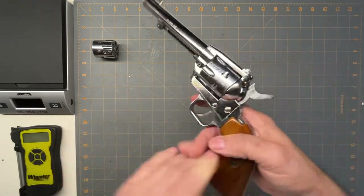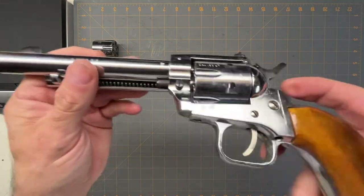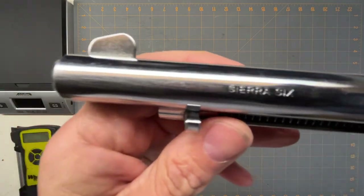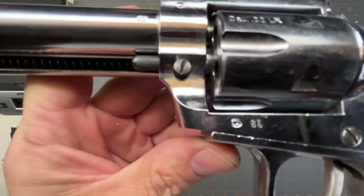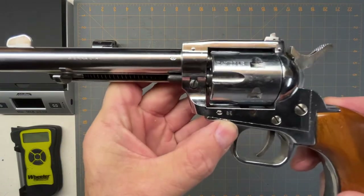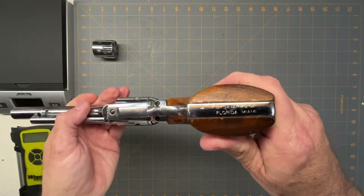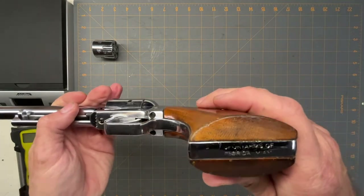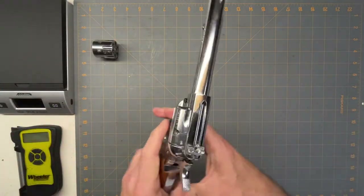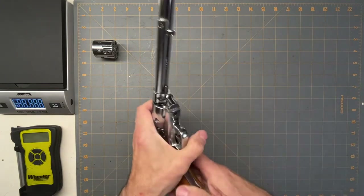I got it used off someone for about a hundred dollars. It says 'Sierra Six' and a little number, 85, which from my research is supposedly the year it was made — 1985. It was imported through Sport Arms in Miami, Florida.